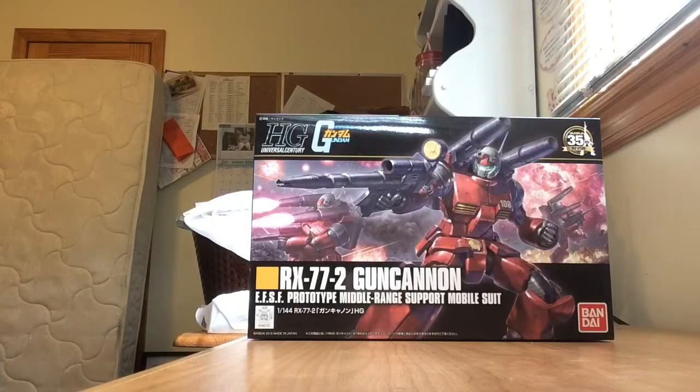I picked this up off Hobby Link Japan along with the original HGUC Gun Cannon. It was on sale for 960 yen, while the original, which retailed for 800 yen, was on sale for 640. With my order, I also got six high-grade customized campaign pieces, but I'm going to talk about them later.